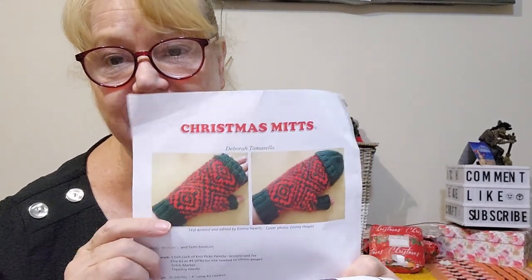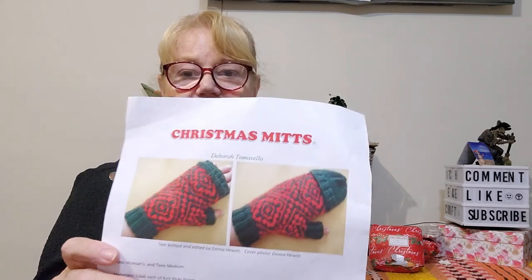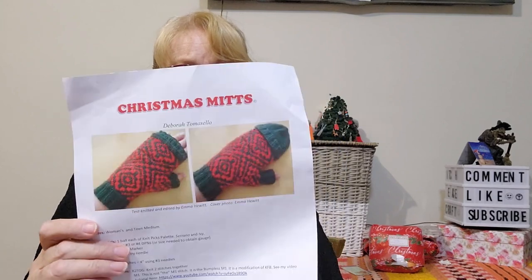This next one is something I like — Christmas Mittens. It's for women and teens, medium size, but I reckon you can make it for a guy too. I would love this in cold weather because you can have your fingers free to do stuff and then have a cover that folds over them. They're very nice — Christmas Mittens by Deborah Tomasillo. It uses Knit Picks Palette in Serrano and Ivy, with three to four DPNs needed. The size depends on your gauge, which is given in the pattern. I quite like that fold-over top idea rather than a standard full mitten.